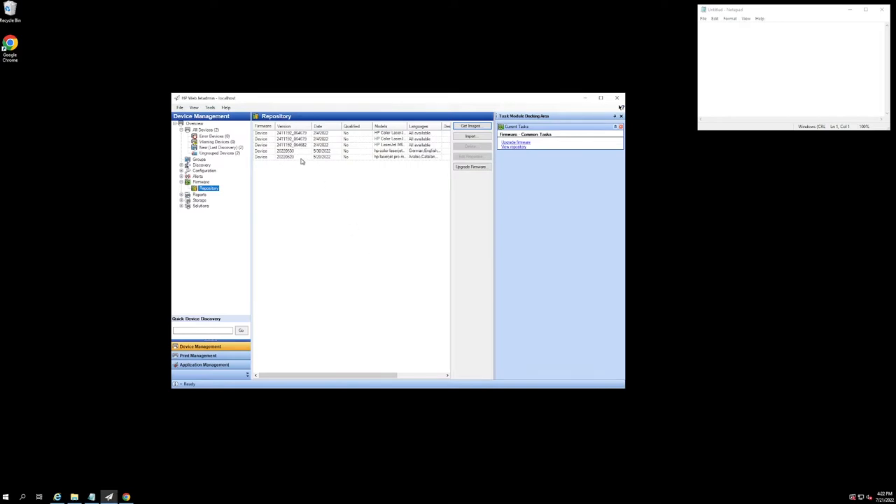So now if we look into our repository, this firmware file is sitting here and it is ready to be uploaded to a device when we schedule our firmware update.